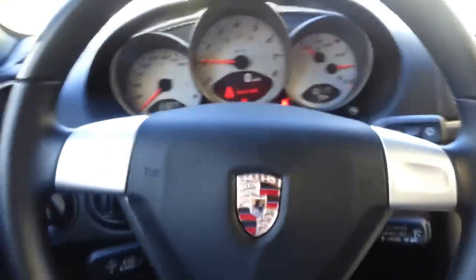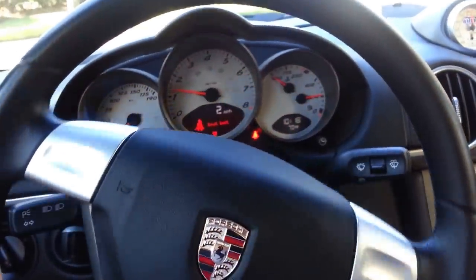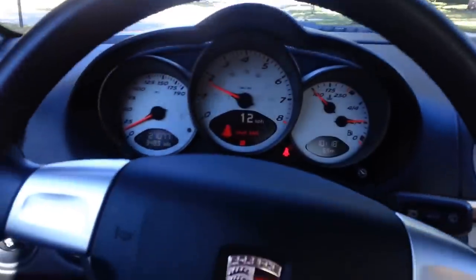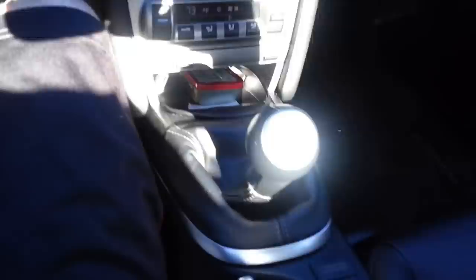Put it in gear here and let's just take a quick drive. I apologize for the video quality — it doesn't look all that clear. I'm in second gear right now.